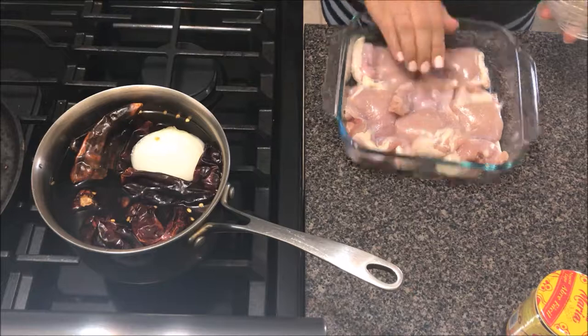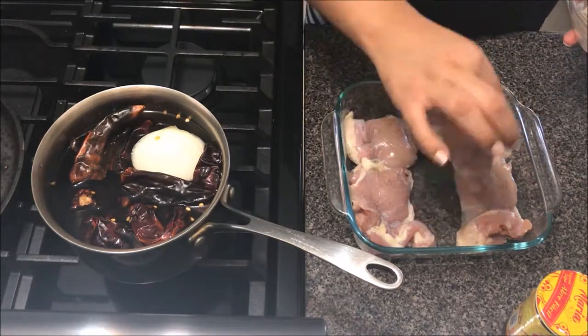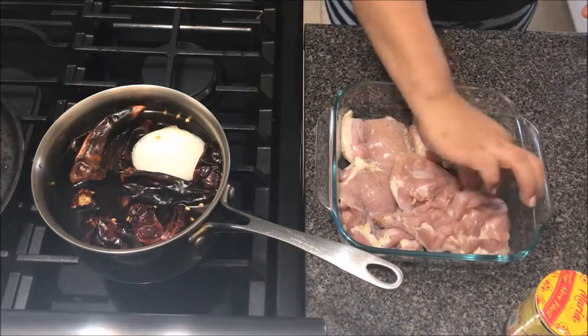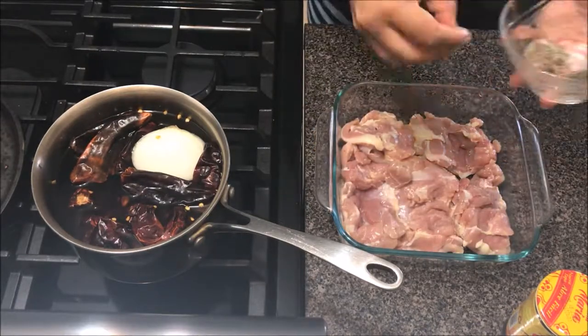While my chili pods are boiling, I'm going to just prep the chicken with some salt and pepper. We're going to start off by cooking the chicken on its own, but we want it to have some flavor, and that's the reason I add a little bit of salt and pepper.